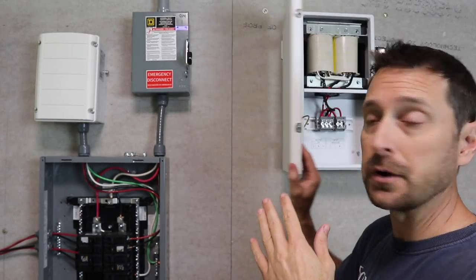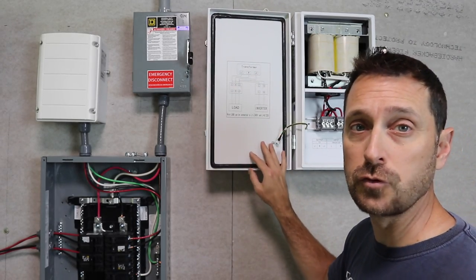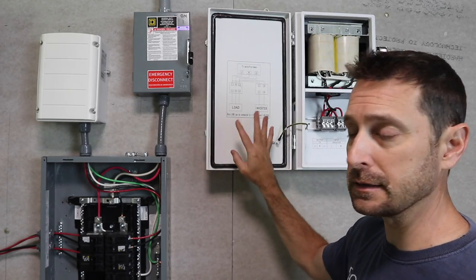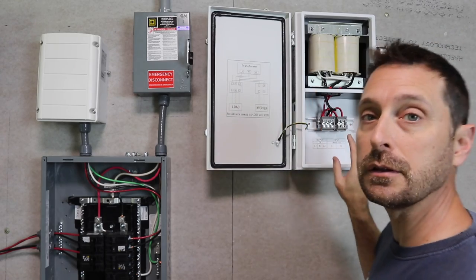We've got it mounted up here on the wall. That 12 inch clearance is probably so the door can open a full 180 degrees, which I think is NEC code. It's mounted — now let's hook it up.